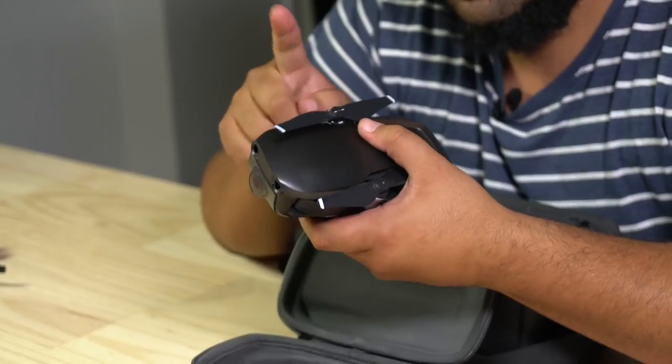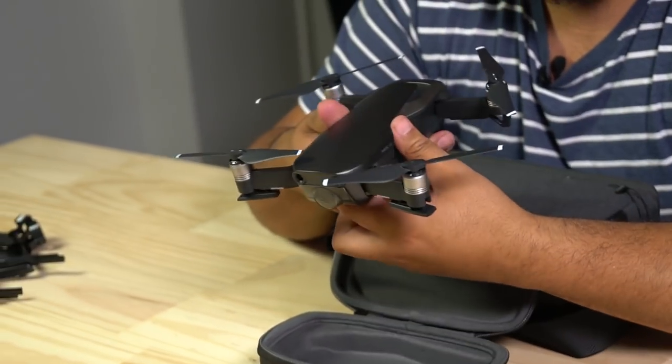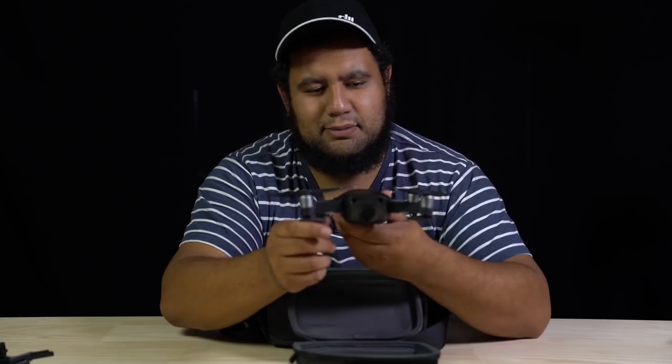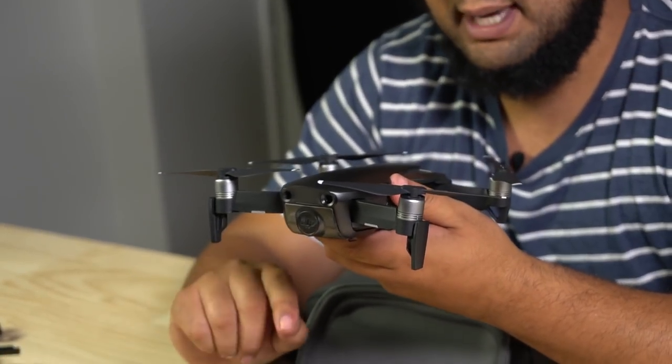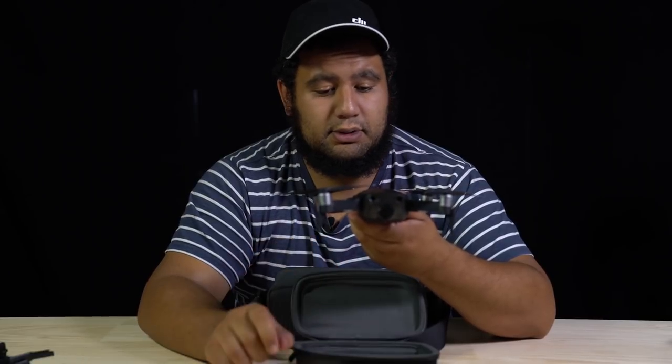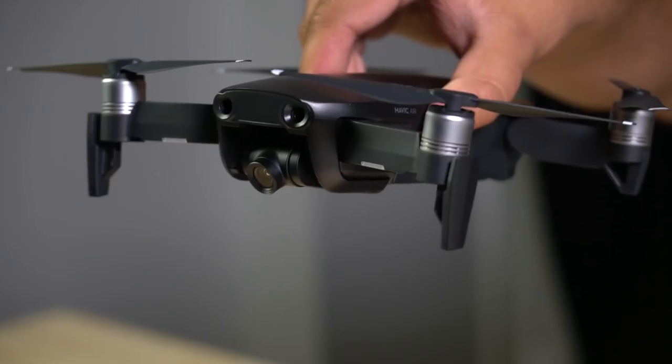These are not foldable props by the way. Fold them out — use the back legs first and then the front. Drop down the front legs, which double as antennas as well, so those are really good. Take off the clamp and she's ready to go.